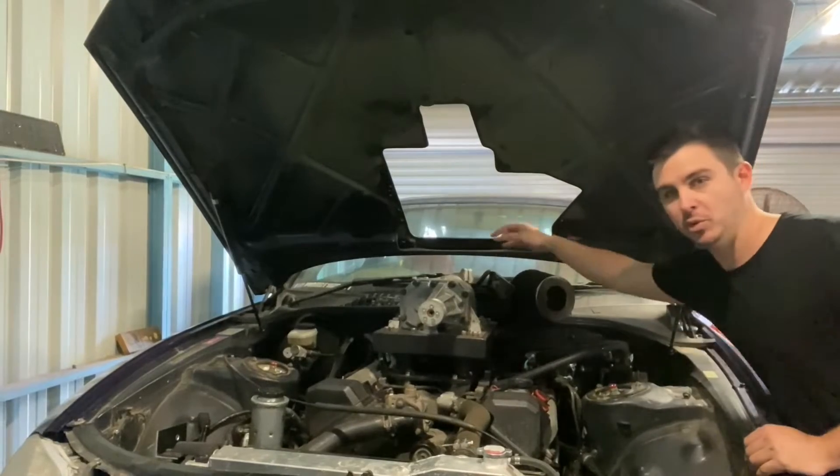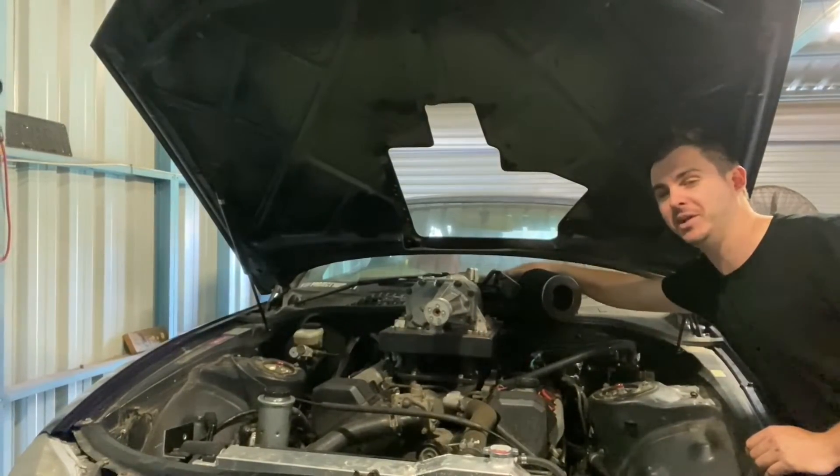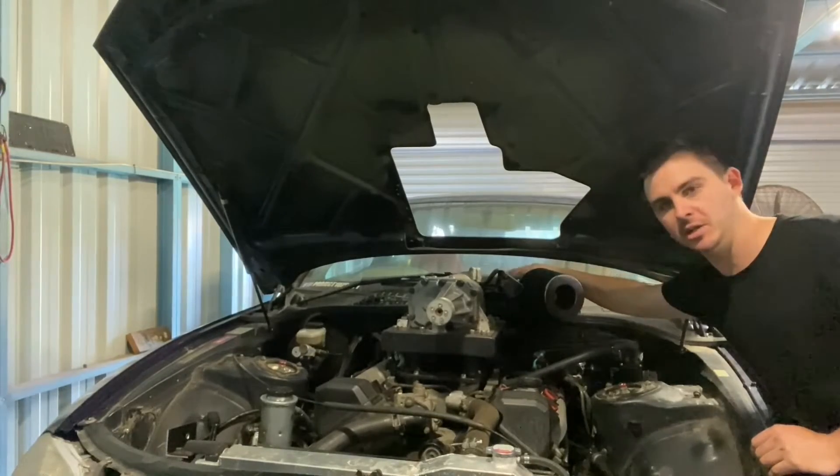To get to all the bolts we actually have to pull the intake elbow off the back because there's a bolt directly underneath it, which is a bit of a pain, but nonetheless we'll quickly rip this off and get into it.